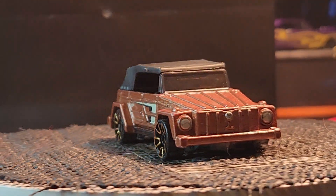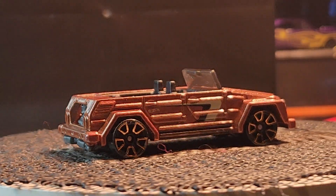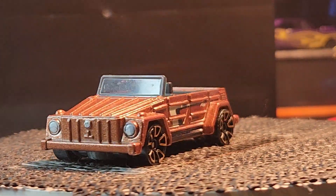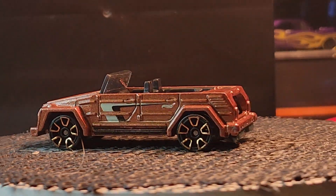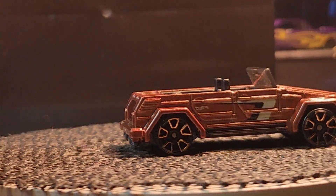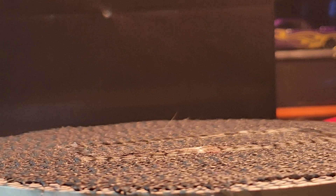And this one is called 'The Thing' — it's the VW Type 181, but they call it 'The Thing.' Is that Matchbox or Hot Wheels? Yeah, this is a Hot Wheels.